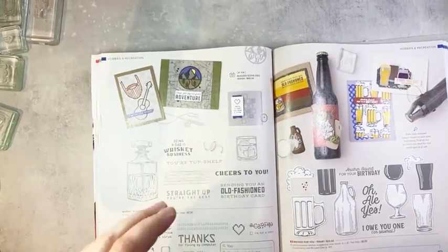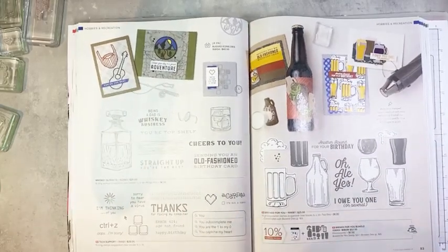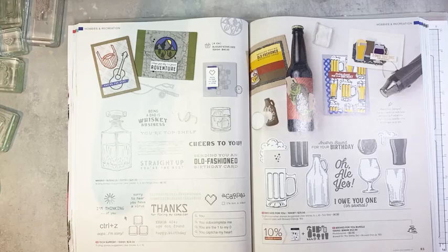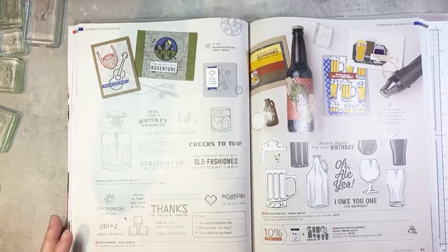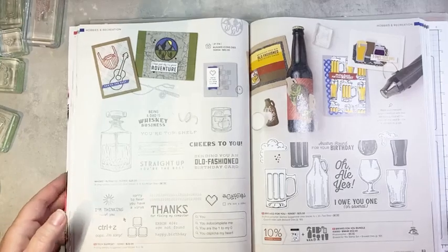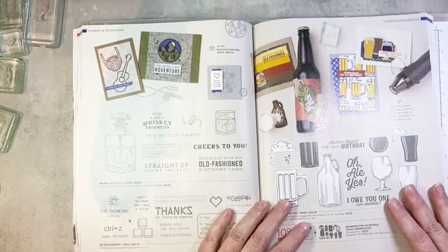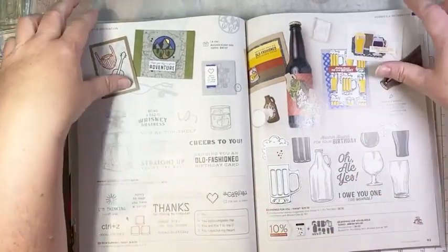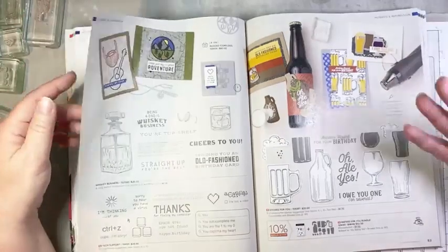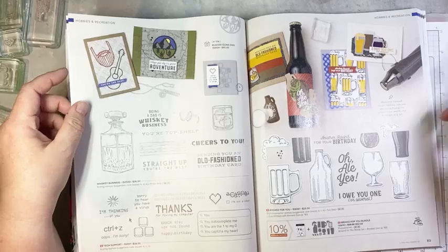Okay, that looks pretty good. I'm going to move this up so we're not sagging. Thanks for joining me, hello Jeanette, hello Doris — thank you for sharing, Doris, I really appreciate it. So the Brood For You Bundle is part of the Hobbies and Recreation section. I love that we have a section dedicated to Hobbies and Recreation in the catalog this year.